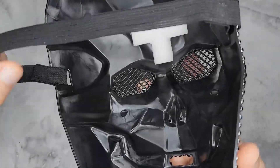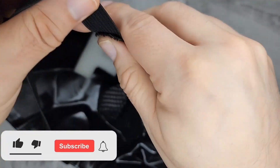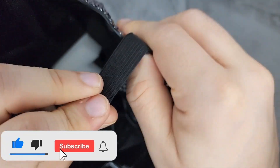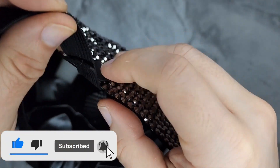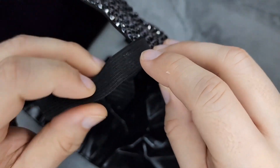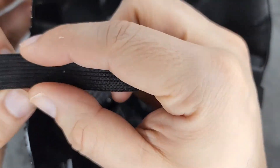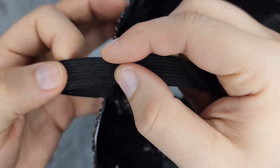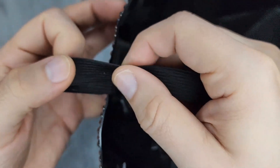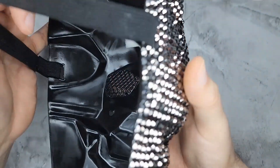What I don't like about it is this elastic band. They shouldn't have it permanently stitched to a certain length — it should be one that you could adjust with a clasp or even a buckle.